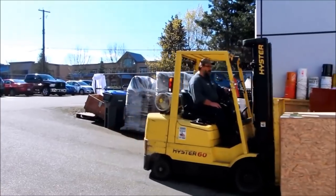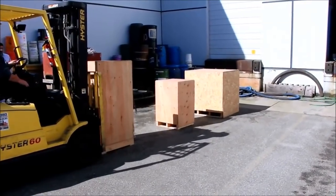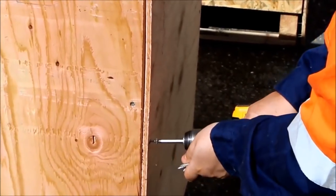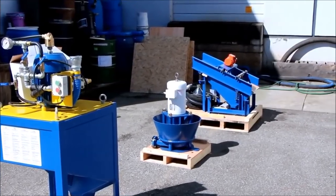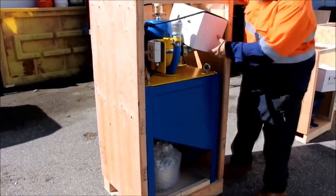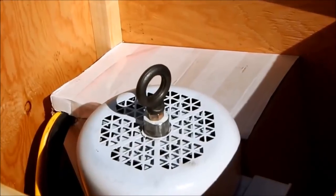The IGR100 will arrive shipped in three separate containers. Carefully disassemble each container and remove the individual equipment pieces. Each primary unit comes with a variable frequency drive and the necessary bolts and materials to connect all components together.